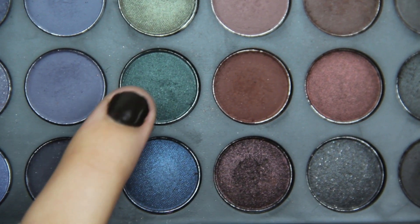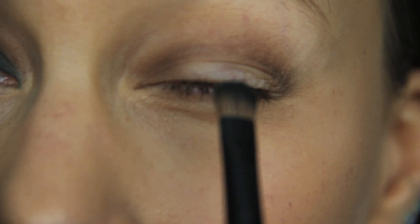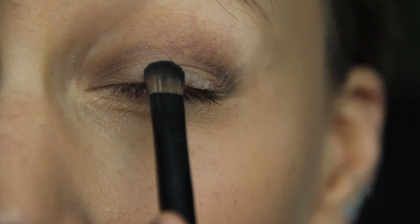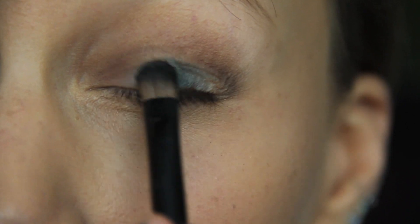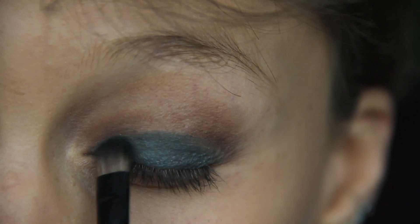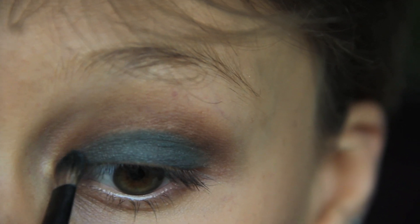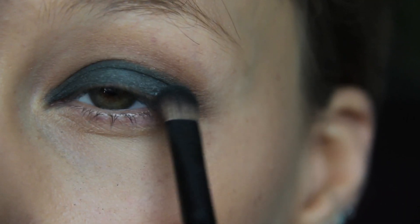I'm moving on to my BH palette and this mossy green color. And a Sephora small precise lid brush. I'm just padding this color right onto my lid and up to the crease, but not into the crease, being really delicate with where I put this color, because we don't want it getting messy.